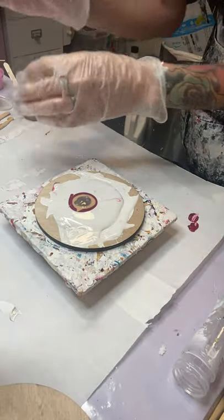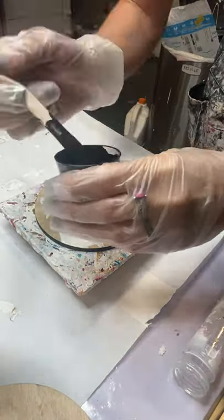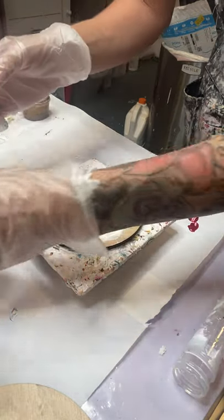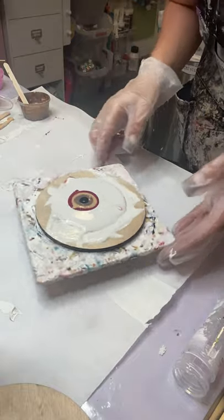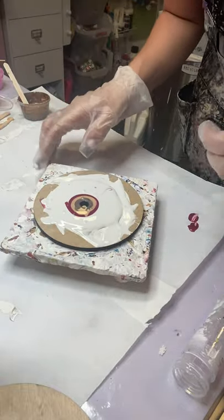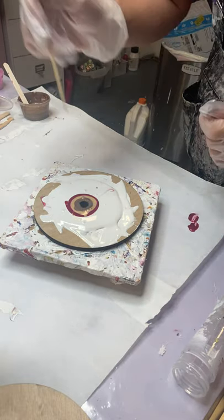I thought the bigger that you go, the more intimidating it is — but it's actually easier when you go bigger and you use a blow dryer. It's amazing. Also, if you have one of these little cake spinners, they're amazing — they really help with the blow.